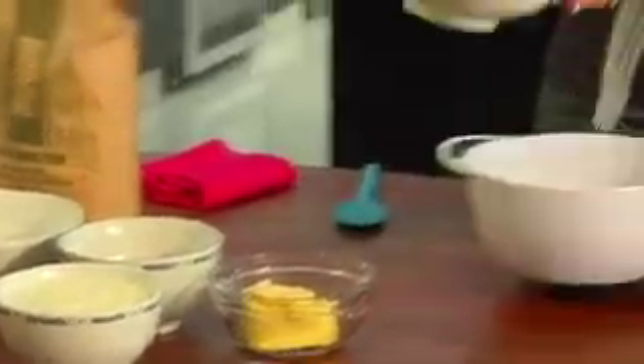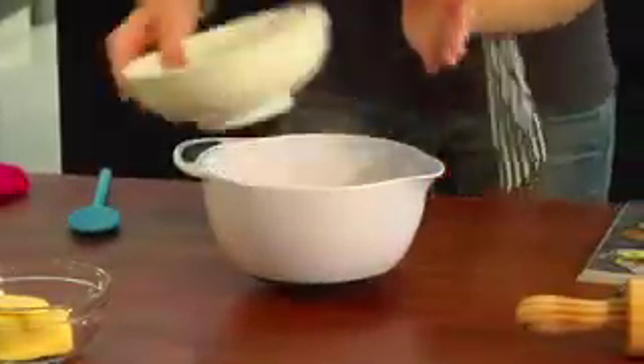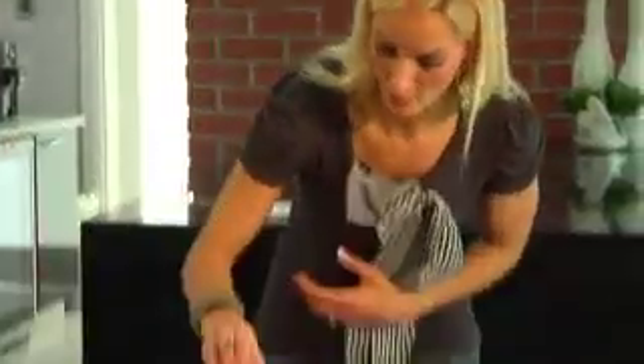Start with the whole wheat flour — add that into your bowl — then your cake flour, brown sugar, and two teaspoons of baking powder.